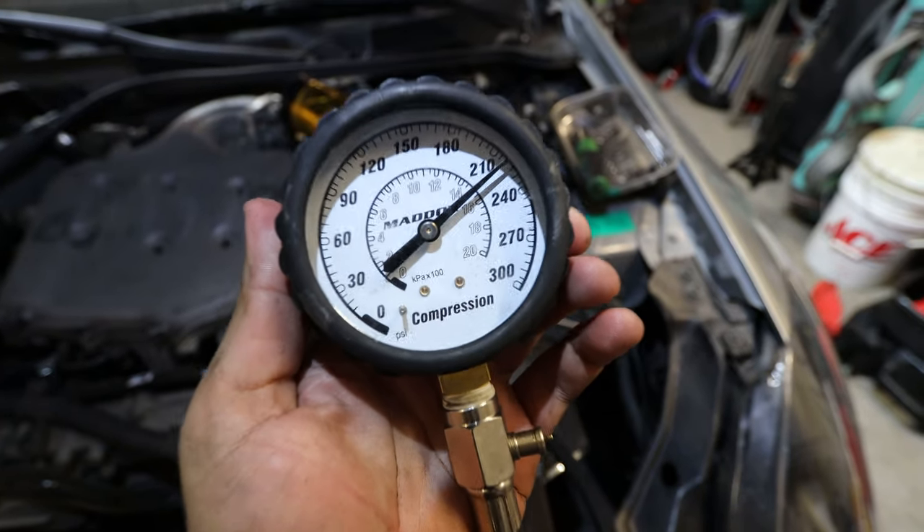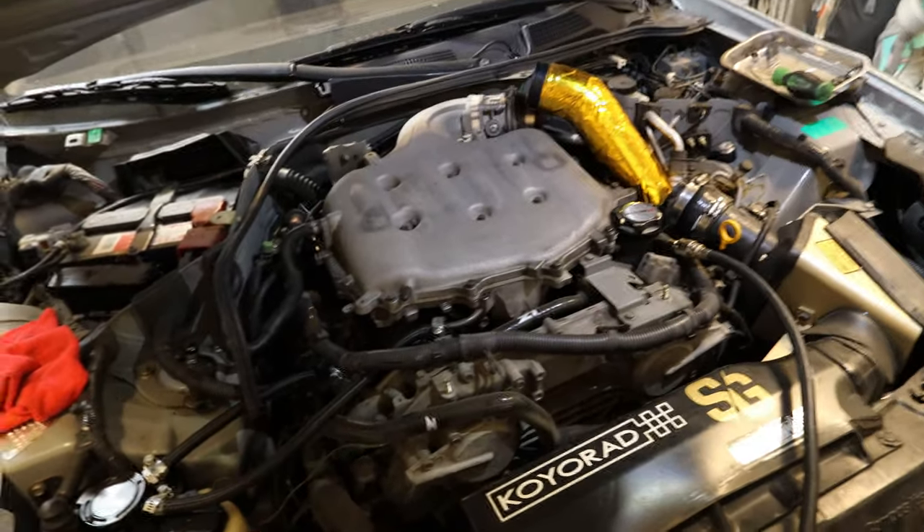I started getting a little suspicious about the numbers because they seemed a little too good to be true. I was expecting around 185 PSI, which is the standard, so seeing anything over 200 made me suspicious. I decided to remove all the spark plugs and ignition coils from every cylinder and retest. Cylinder number two actually read higher at basically 220, so that confirms the numbers were true and not affected by having the spark plugs in. I'm OCD, so I wanted to get the true numbers. Now I'll retest cylinders four and six, and then do bank two: one, three, and five.